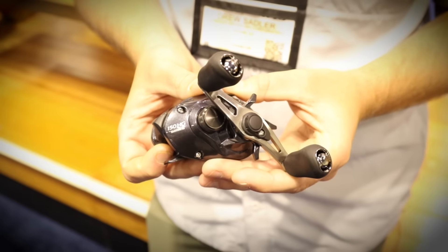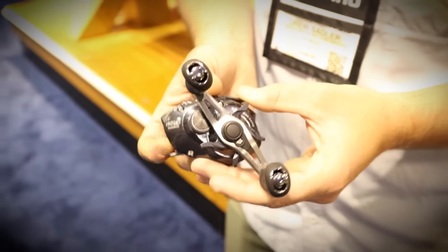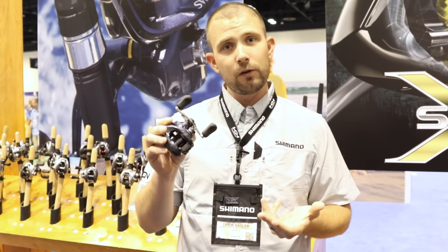This reel is going to come in at a retail price point of $119.99, so it's going to be a really awesome performing reel for us next year. If you're not seeing them yet, go to your local retailer in the next few months and check out the new Shimano Casitas.